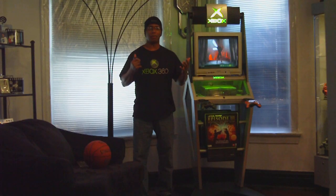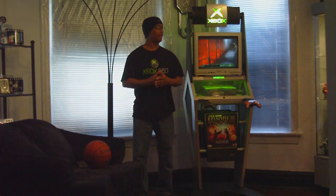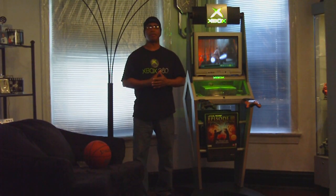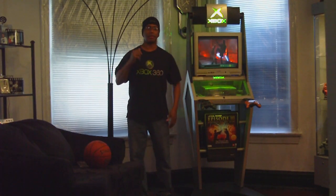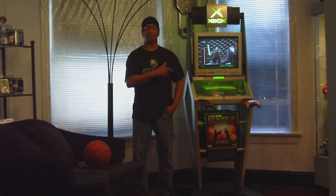Hi guys, this is Willisaurus again, on my next review already. On this review on Sideshow Freaks, I had a few of the guys that asked me about some of my stand-up video game systems.